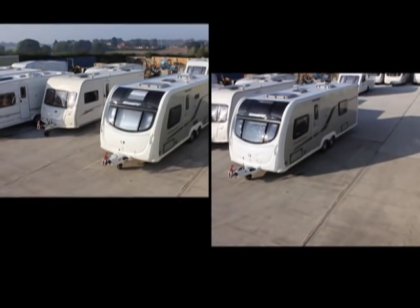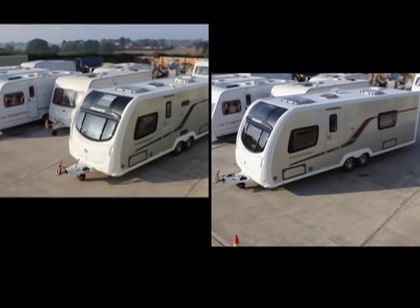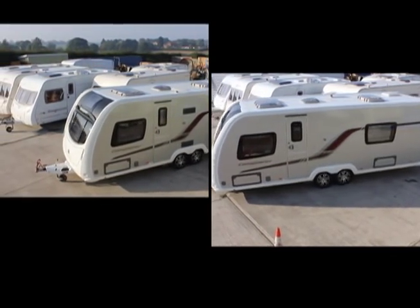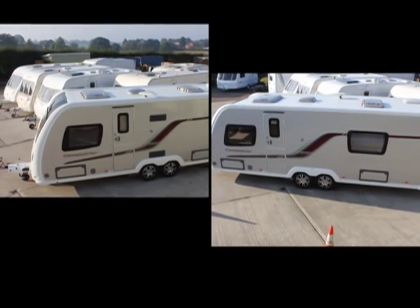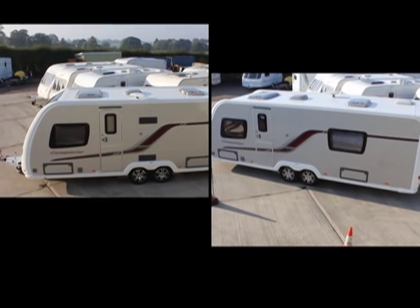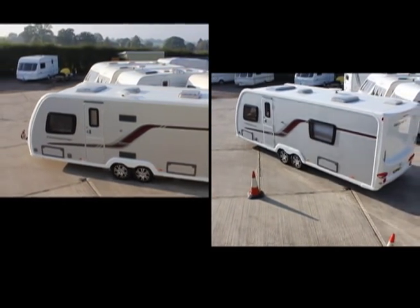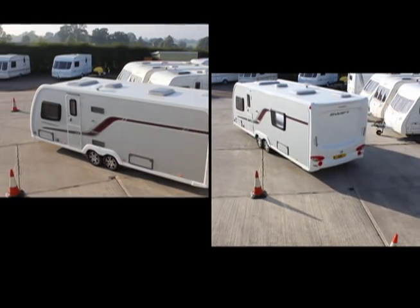In this speeded-up comparison, both caravans are being controlled and driven by movers. The caravan on the right has motors fitted to just two wheels, while the left has motors on all four wheels. Although both caravans appear to be completing the manoeuvre in the same way, the two-motor version is unable to turn as smoothly as the four-motor system on the left.